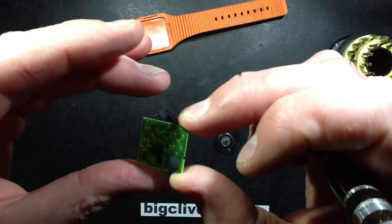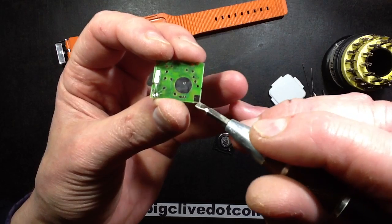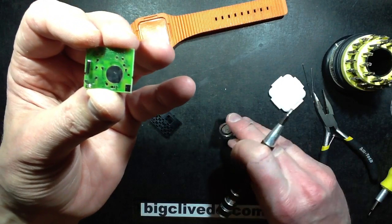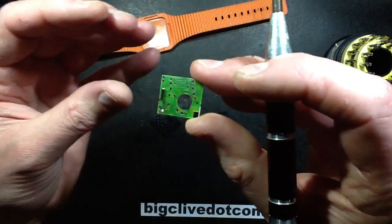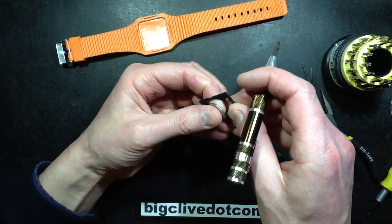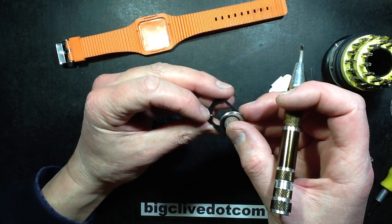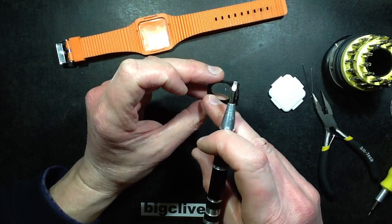On the back for the battery connections, you've got the central connection - the negative is the central connection - and then the outer positive connection here. When you look at the battery holder, the battery clips out quite stiff, but that's good in a way. When you put the battery in, the positive terminal presses against that spring and that makes a positive connection.